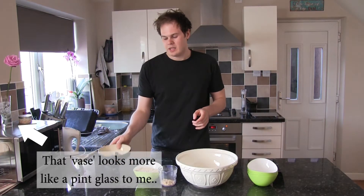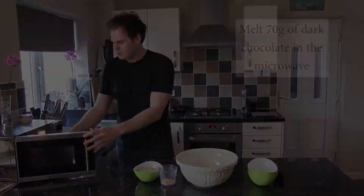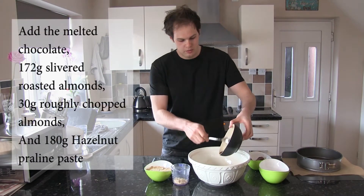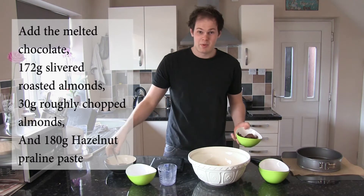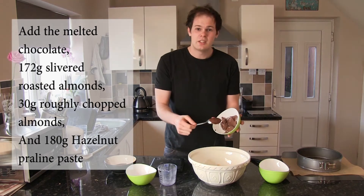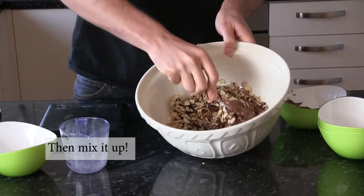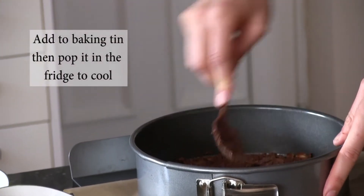Next we'll move on to the crispy almond base. First step, take a little dark chocolate — 70 grams — and melt that in the microwave. So when your chocolate's melted, add that to a big bowl. And then, the best part, your choice of chocolate hazelnut praline. Keep it nice and even so it's not thicker at any one point.